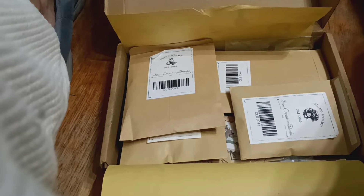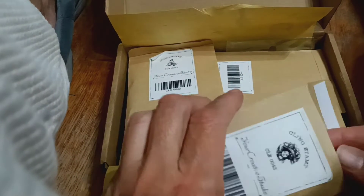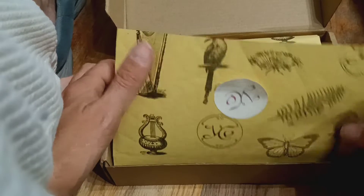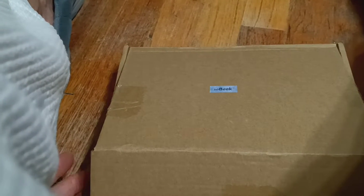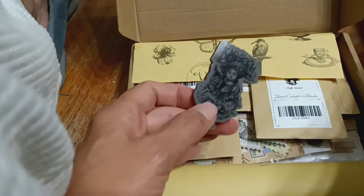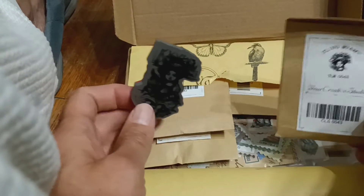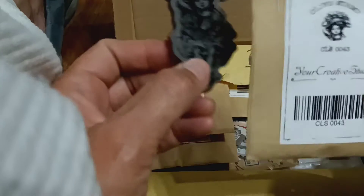Good morning, my crafty friends! This is Jackie, welcome to my channel. Thank you so much for stopping by. I just want to show you a quick little haul. I got this package from Your Creative Studio. I'm going to do this very quickly because it is early in the morning and I have to get ready for work. I will link the store or shop below and let's get started.